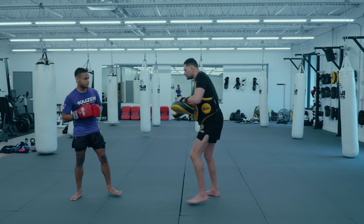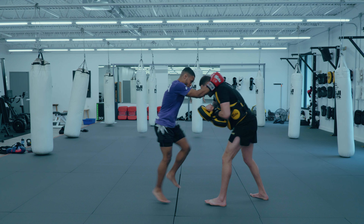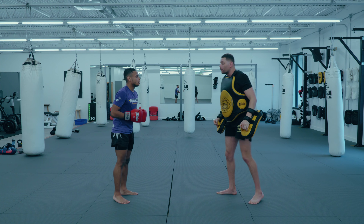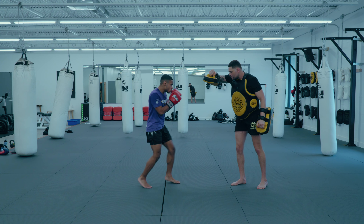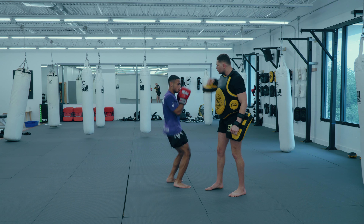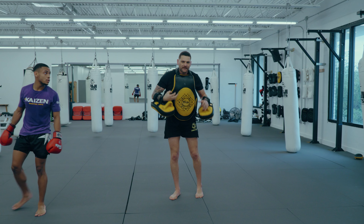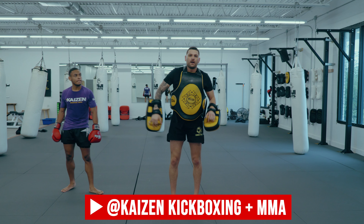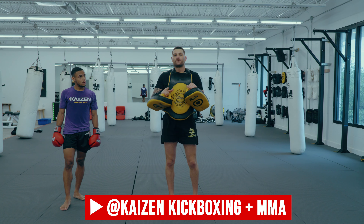We'll start with the clinching knees, then he'll break away and go into the flying knee. It's a burnout using his muscles — having to pull, having to generate power from the knee, and then sheer explosiveness on his own firing up into that flying knee. I love that as a cardio burnout at the end of pads as well.